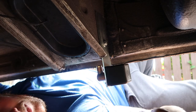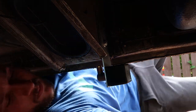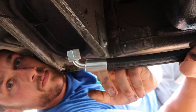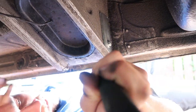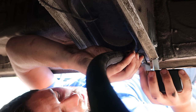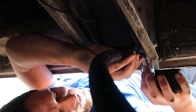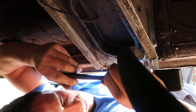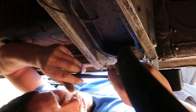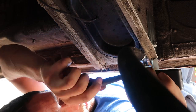Once all that's nice and tight, replace your foam cover — make sure you put that wire back through there. Then you want to get the other end of your LPG filler hose with the 90-degree angle on it. Tighten that up with your fingers first, then get your adjustable spanner and nip that on.